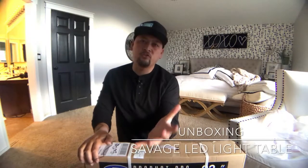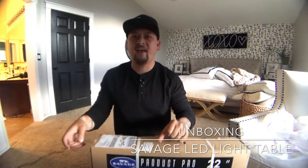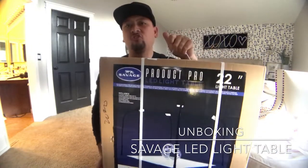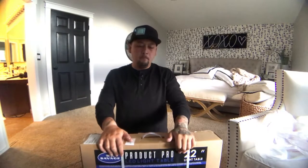What's up guys, it's Jeremy, Jeremy Lou Photography. Thank you so much for tuning in today. If you guys are new to the channel, subscribe. Today we're going to be talking about the Savage Pro LED 22-inch light table for product photography. I've already done an unboxing of this, but when I did my unboxing and went to actually use it, there was a huge crack in the light table. I called Savage, deleted the video, and now they sent me a brand new replacement. Great customer service on their part.